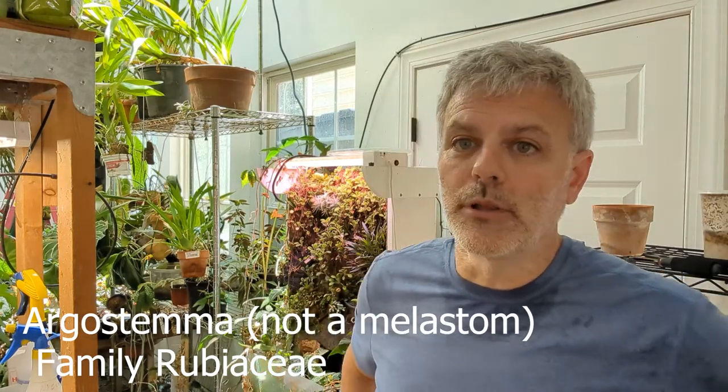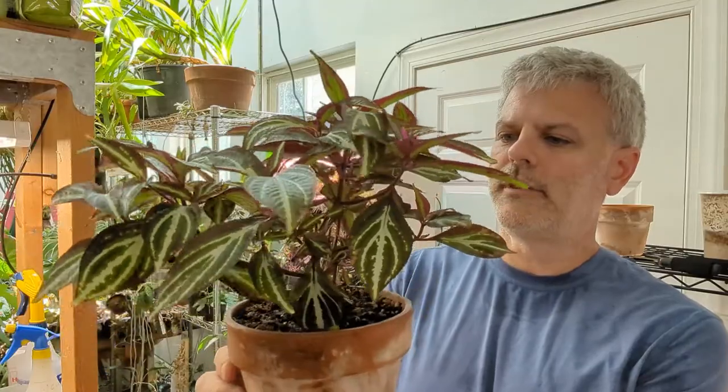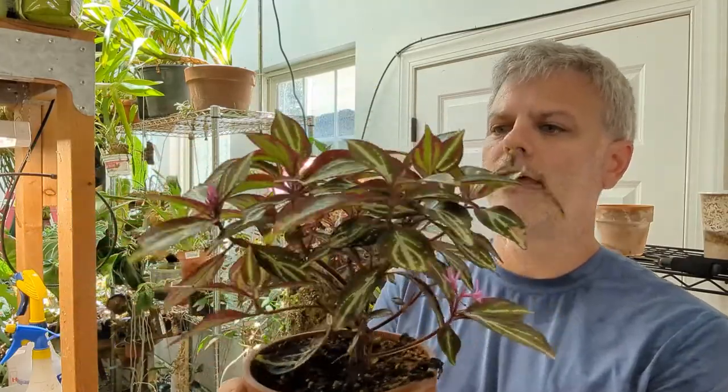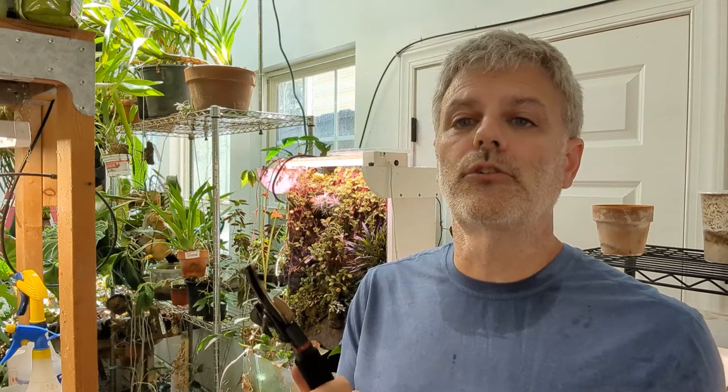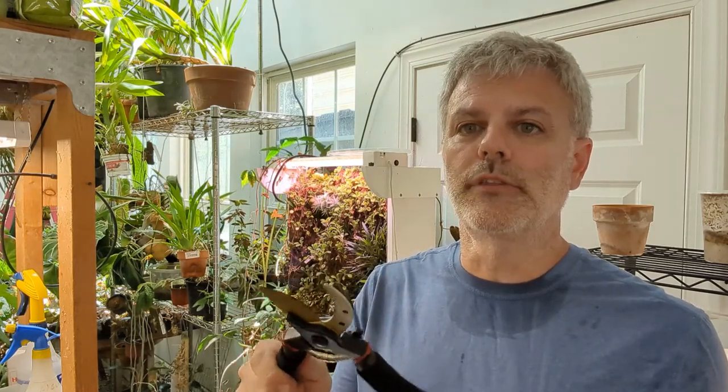First we'll take a cutting from a Sonarilla plant — this will be what is considered a stem cutting. They probably will work from leaf cuttings as well, but I'll show you what I'm talking about. You always want to sterilize your equipment. I usually spray my tools with alcohol to get off any potential bacteria, virus, or anything else taken from cutting another plant. You don't want to transfer that to the new plant by using the same tool.